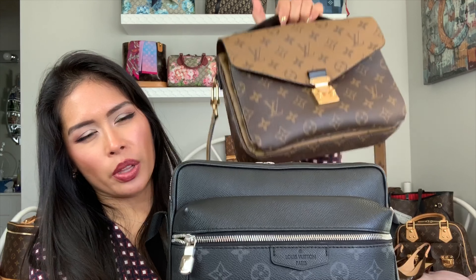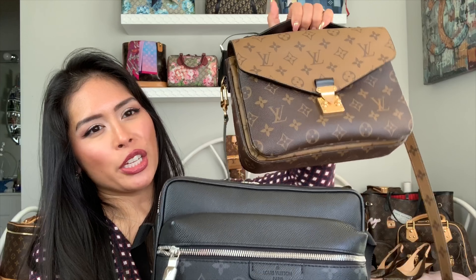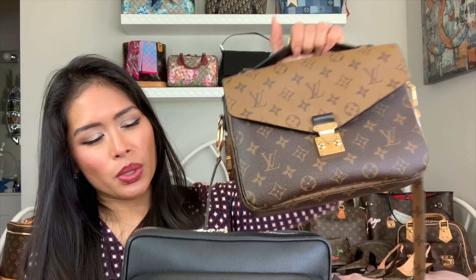The Outdoor Messenger is slightly bigger and edges out the Pochette Matisse in terms of capacity. Overall, I do use the Pochette Matisse more because I find it easier to get in and out of day to day. It's just a lot easier to use.